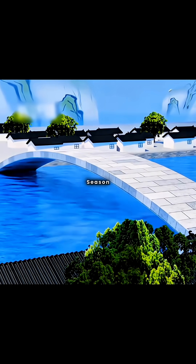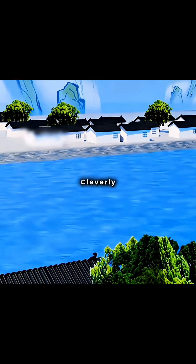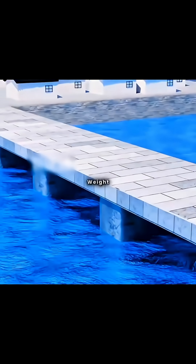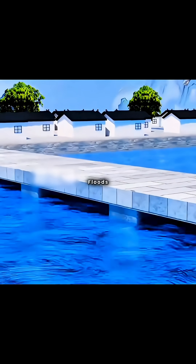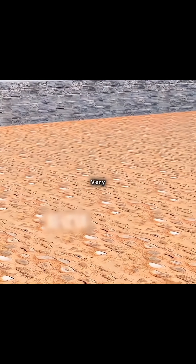However, during the flood season, an ordinary stone bridge cannot withstand the impact of the floodwaters. Cleverly, you plan to drive stone piers into the riverbed to increase the bridge's weight and prevent it from being washed away by floods. Finally, the dry season arrives, but you discover the riverbed is filled with a large amount of sediment, making the foundation very unstable.